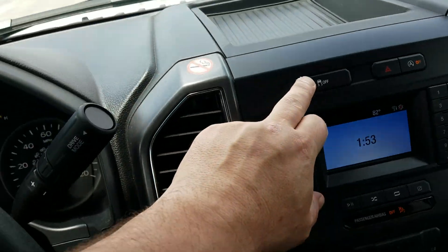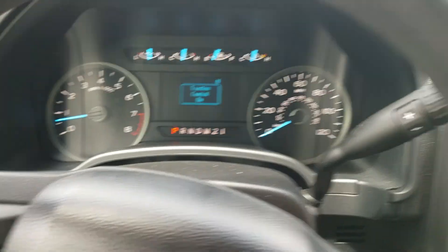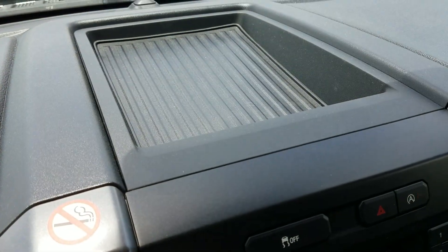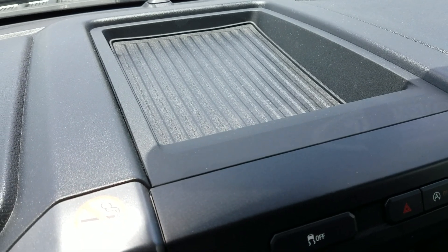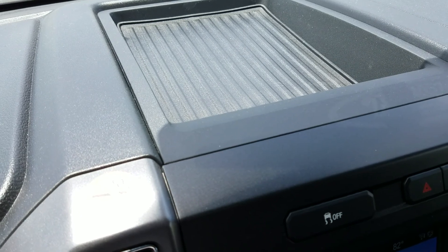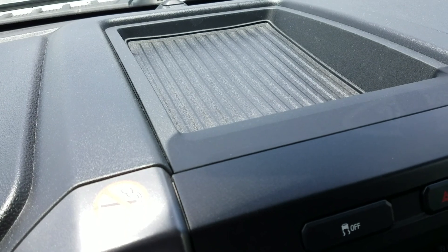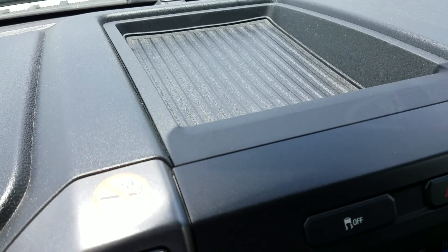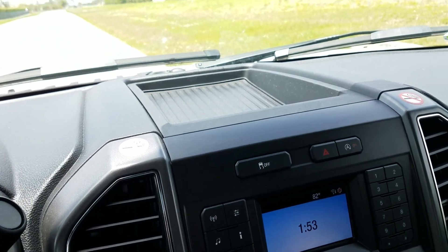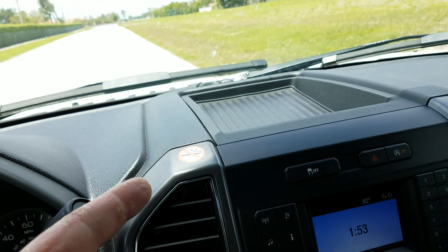It's traction control on/off - pretty simple stuff. Very basic. You have a little overhead compartment to put some extra stuff in. Down here in Florida - and it would be the same in the Northeast especially in summer, where I frankly think it gets hotter in New York City than it does here in South Florida - I wouldn't want to put anything in there that might melt or get baked.